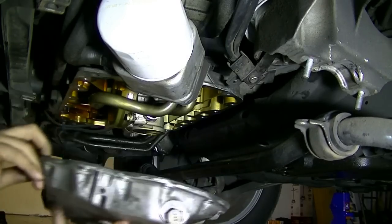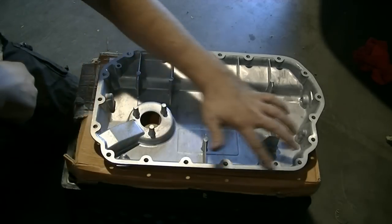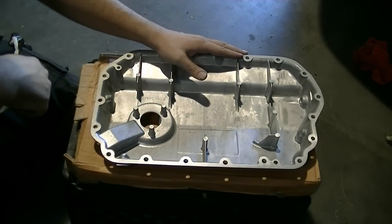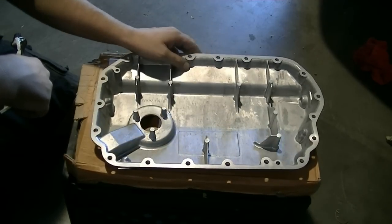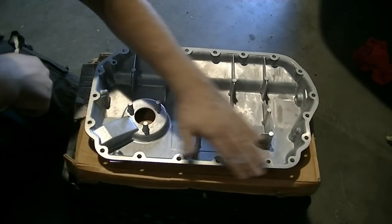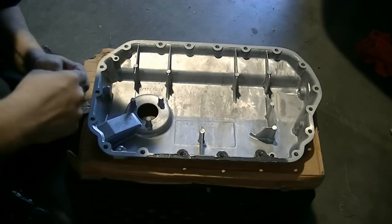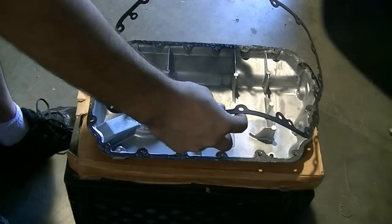There we go. Here's our new oil pan. What we're going to do next is put some black RTV silicone all around the mating surface and then put in our new gasket. I'm not a big fan of RTV silicone on oil pans unless the manufacturer requires it, but since the new oil pan gasket came with some RTV silicone and the old one also had it, I'm assuming it's required. We'll put an even layer of RTV silicone on the oil pan first, then when we put the gasket on we'll put a thinner coat on the gasket, and then slap this back on the engine.